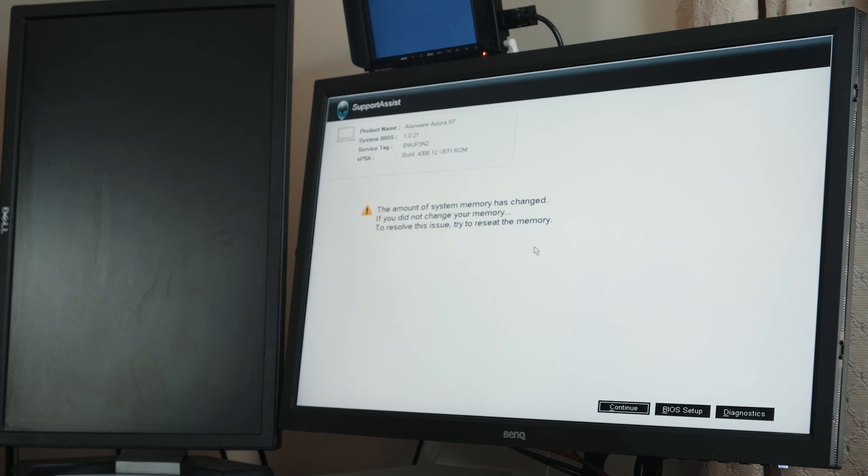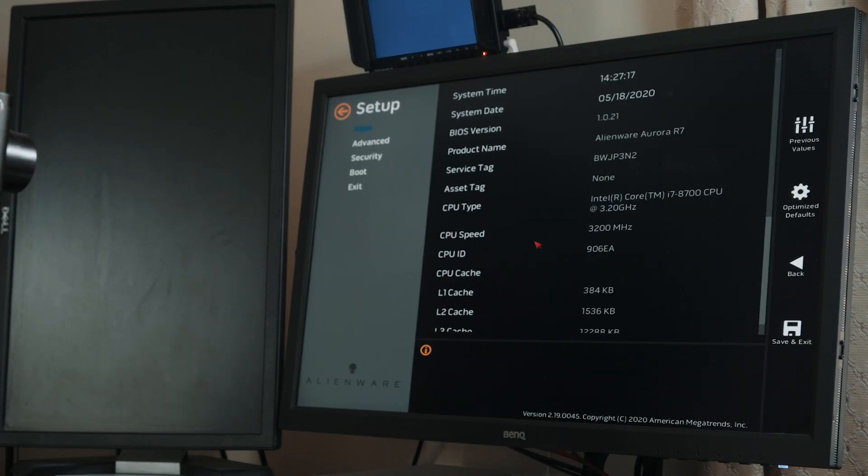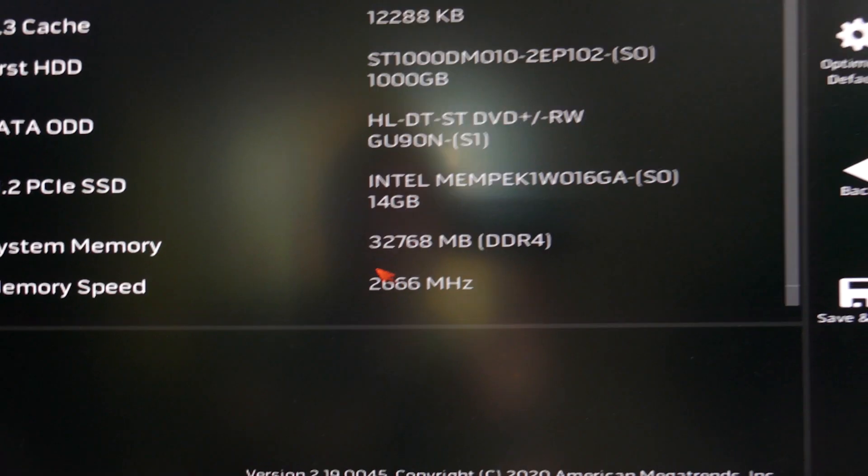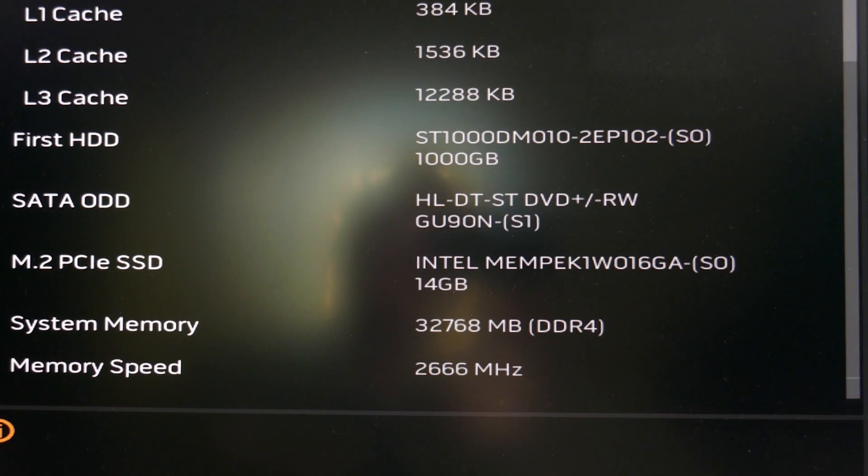Let's get it all plugged back in and see what happens. Let's see if this boots. I hit the button — it's making noises. We've got the Alienware logo come up. I was trying to reset the memory. It's going to BIOS. And we've got system memory: 32,768MB at 2666MHz. So the 32GB is recognised.